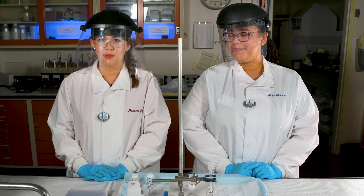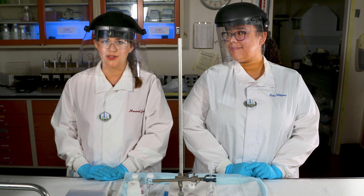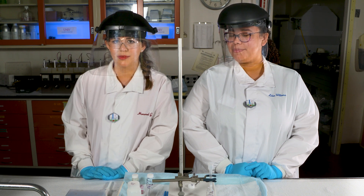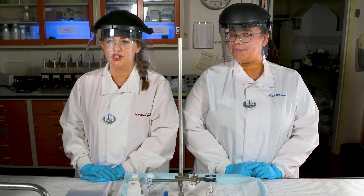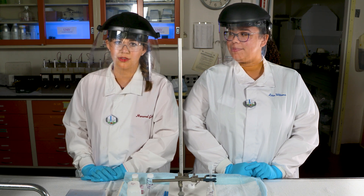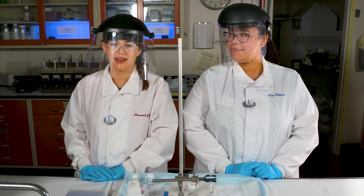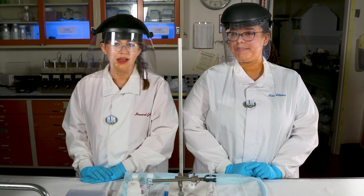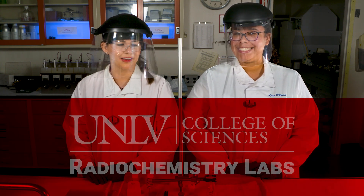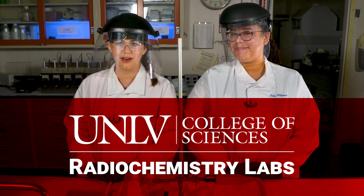Hi everyone, my name is Rebecca Lowe and I am a recent graduate of the UNLV radiochemistry program. Today I'm going to be showing you an anion exchange experiment where we separate an equilibrated thorium sample from its daughters using AGMP1 resin. We will then electroplate the sample and count it using alpha spectroscopy. Here to help me today is Luba Williams, one of our current students in the radiochemistry program.